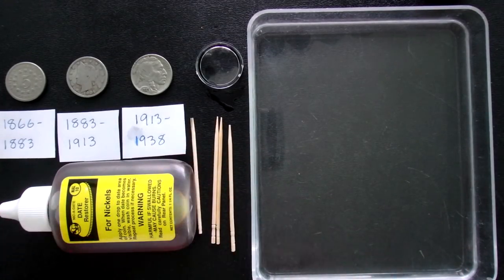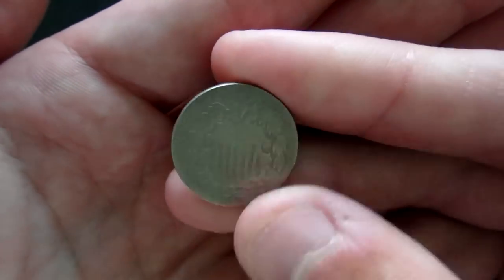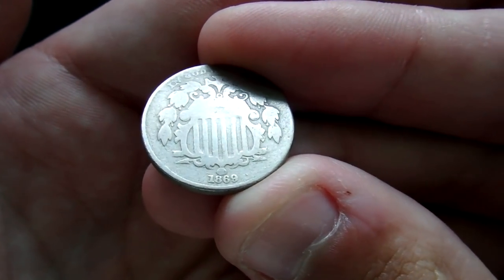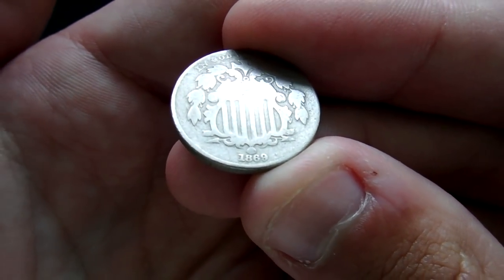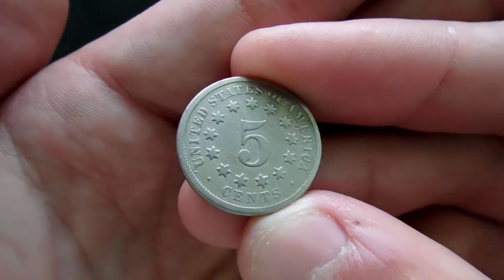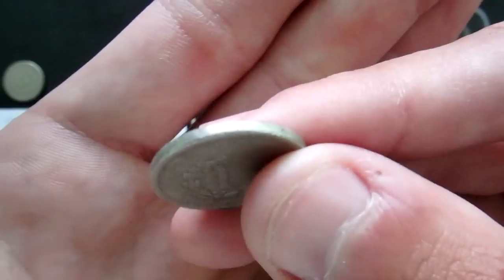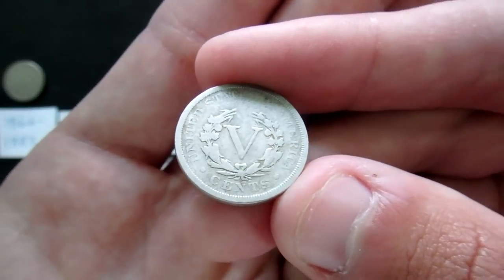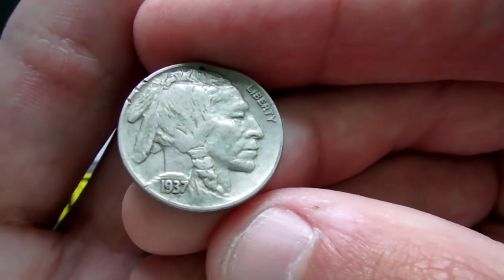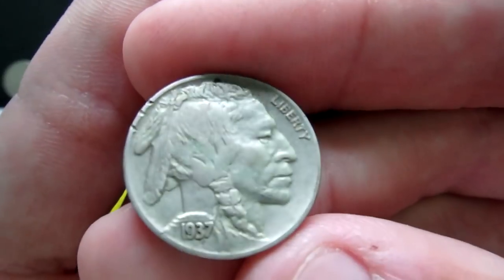Here are the three main types of coins we're looking at today. First, the shield nickel — you can see why it's called that. The date can be difficult to find because it's so small right below the shield. These go from 1866 through 1883. Next, coins minted 1883 through 1913 — the Liberty V nickel, with Lady Liberty on the front and a V for five on the back. And finally, the great American Buffalo nickel, minted 1913 through 1938, with the buffalo on the back and the Indian on the front.